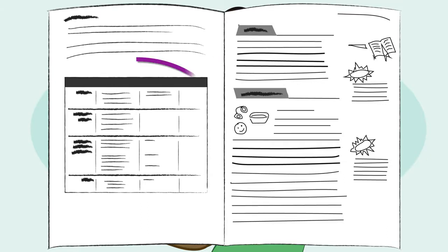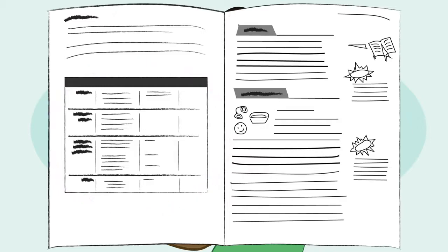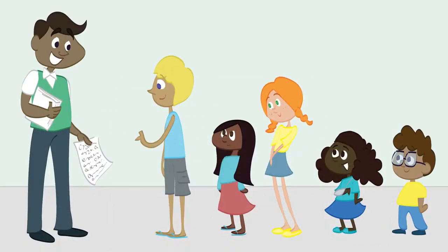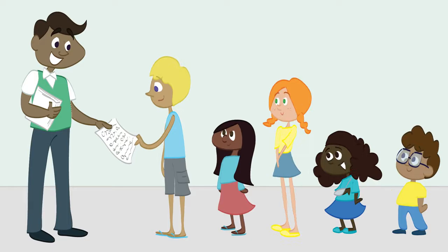On the next page, you'll find a chart that lists all the activities and supplies needed for that lesson. Then you'll get into the lesson itself — each activity will list the supplies and prep needed. You can lead the kids through the activity by following the directions and reading aloud the bold-faced type. Make sure you include the questions, which will help your kids make discoveries about what they're learning.